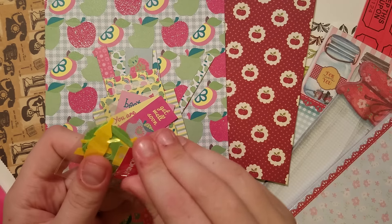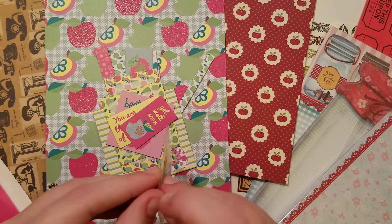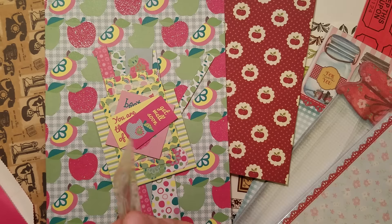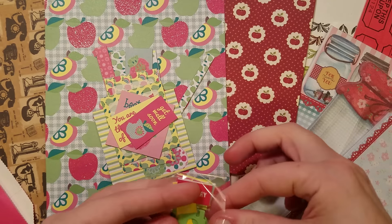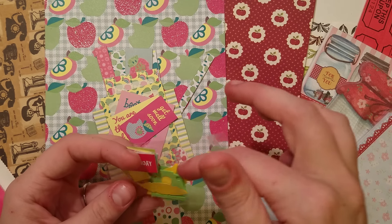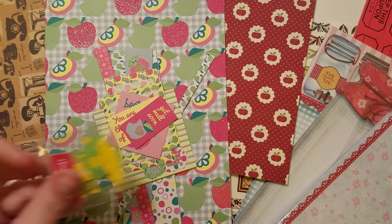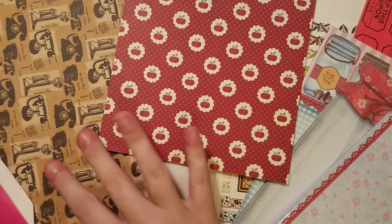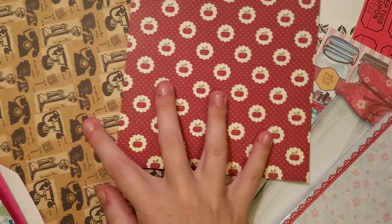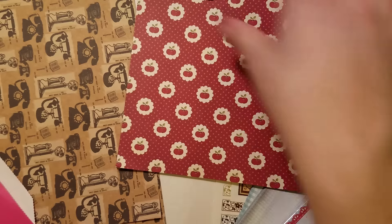These are some of the summery and bright colored die cuts from Meg Nicole — the days of the week, some cameras, feathers, and scallop circles. That way she has a few more bright and summery colors, but then some more fall colors to start pulling in the fall themes.